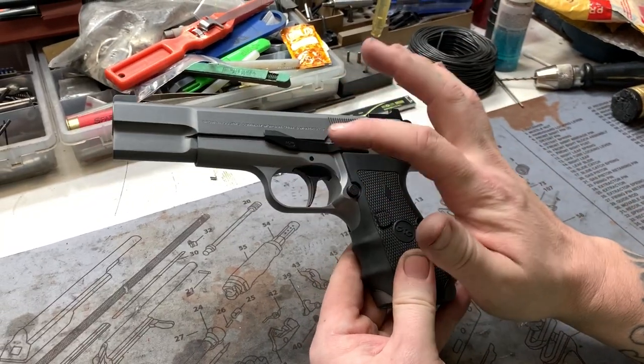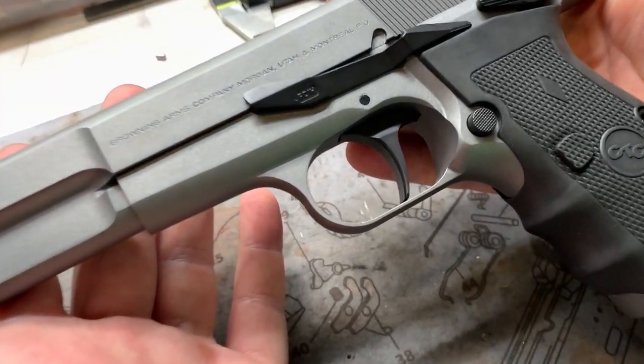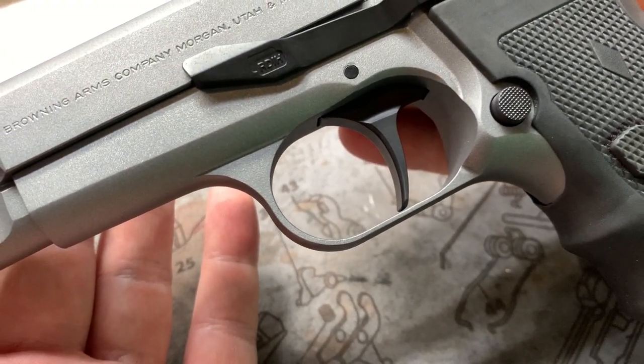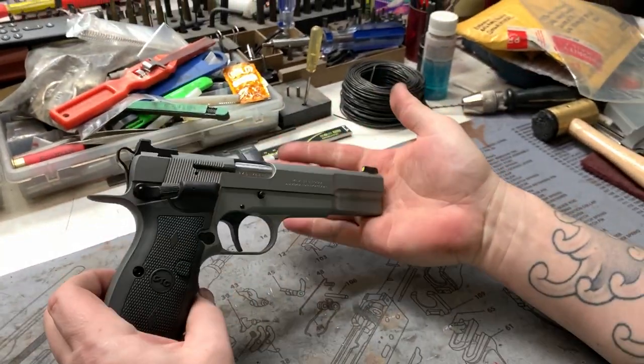Garthwaite trigger — I didn't mention that. That's actually a Garthwaite trigger, and that's what they look like when they're unprofiled — just how they come from Garthwaite. We reprofile them for some customers who want that, and others just want to keep it the way it is. It's whatever you like — it's your gun.